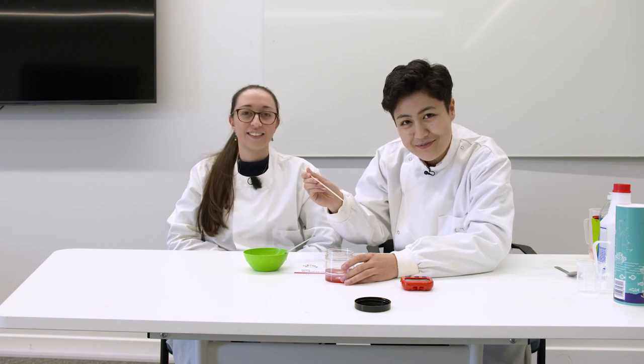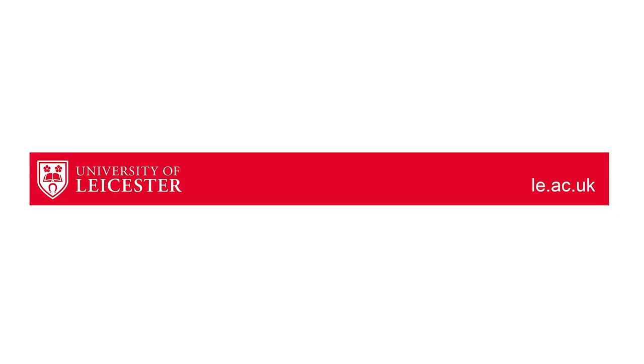And there you have it. That's how you extract DNA from a strawberry. Thank you.